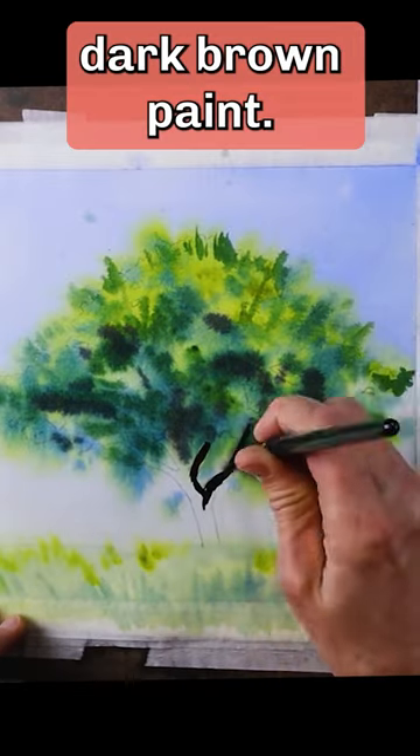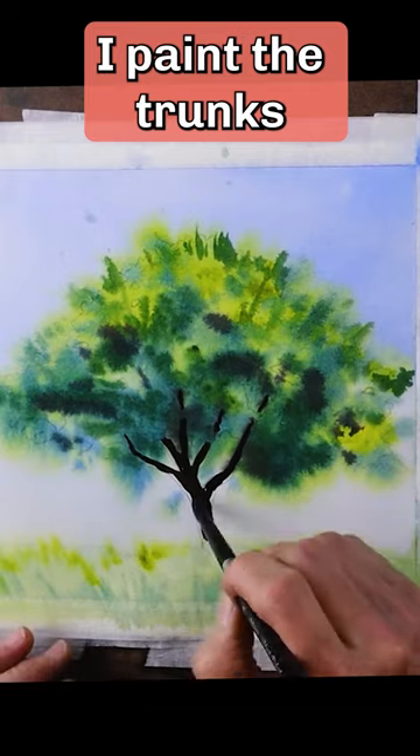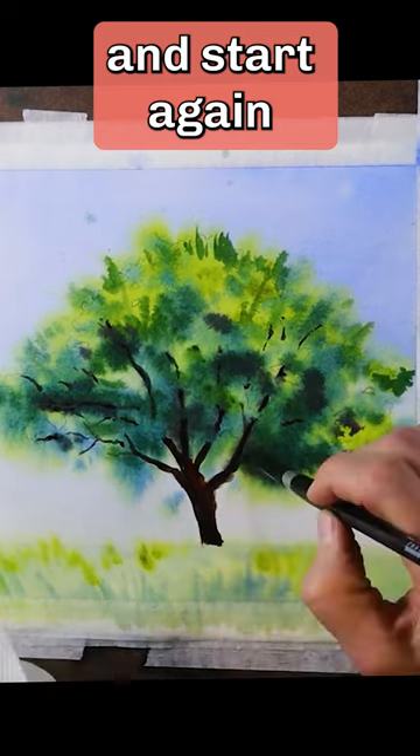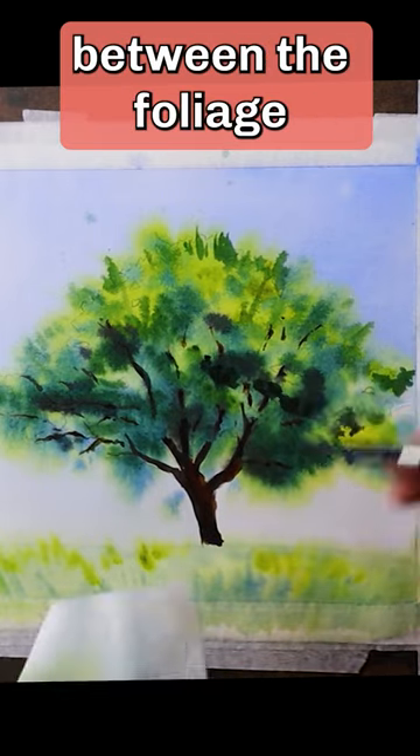Using thick dark brown paint, I paint the trunks and branches. The lines of the branches start and stop and start again as they weave between the foliage.